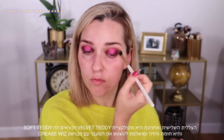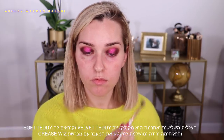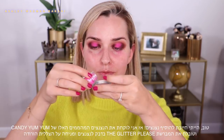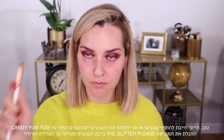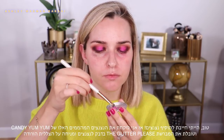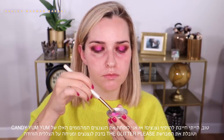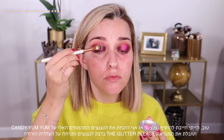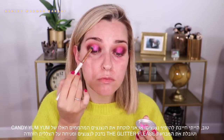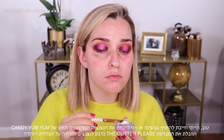I'm using the Crease Whiz blending brush and just softening those edges because I don't want this look to be too harsh. Now I'm taking the Candy Yum Yum glitter — I just had to add some glitter to this look. I'm using some glitter glue and the Glitter Please brush, which is the best brush possible for glitters and any kind of cream product. I'm packing that glitter right on the center portion of my mobile eyelid, exactly where the Candyland eyeshadow was, and it's just going to make it more sparkly and more special.